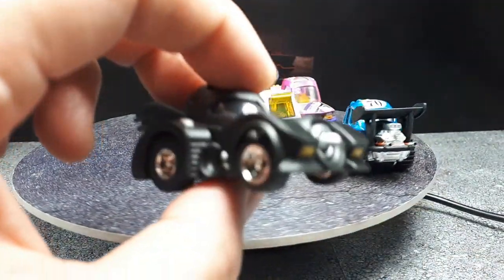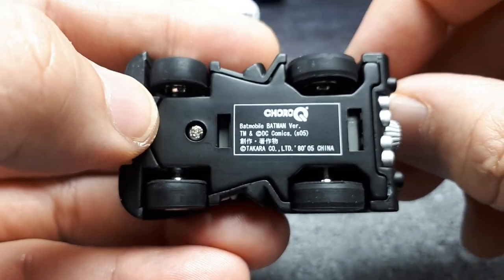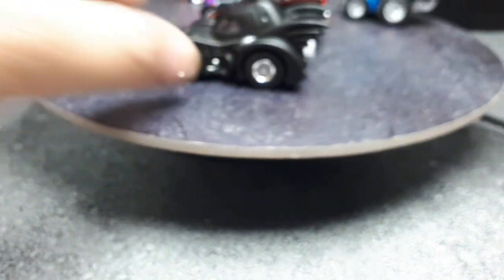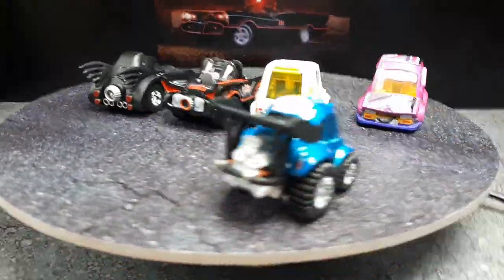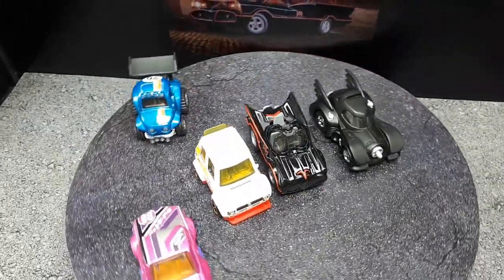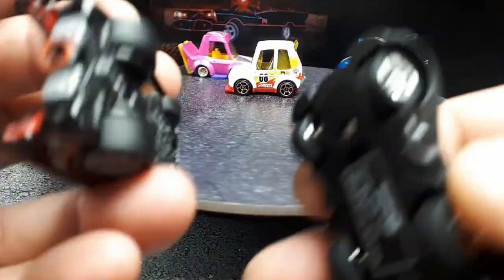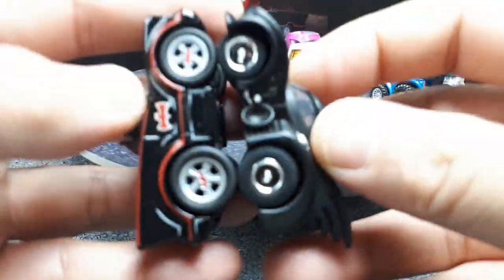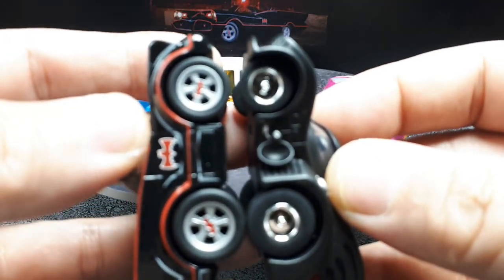I'm going to throw this out here because I love the Choro Qs. This is the Batmobile 1989 from Choro Q itself. I don't think Choro Q has ever done the original TV series one. These two are much more similar in proportions — if you look at the wheelbase, it's much closer between the Hot Wheels tuned Batmobile and the Choro Q.